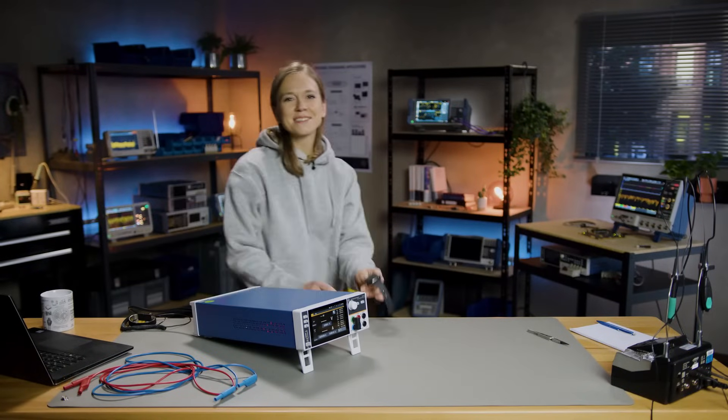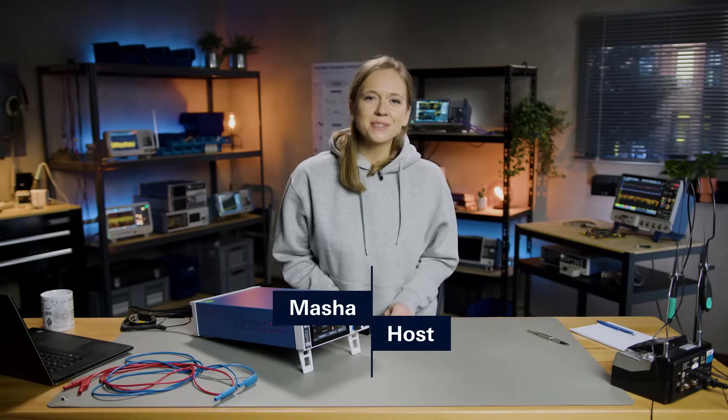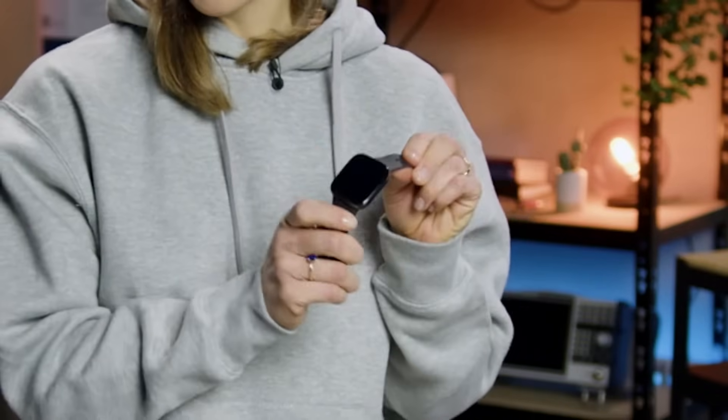Hi, and welcome to another episode of Precision in Under 10 Minutes. My name is Masha, and in this video I'm going to show you how you can use the Rohde & Schwarz NGU to test the battery life of this watch. Let's get started right away.